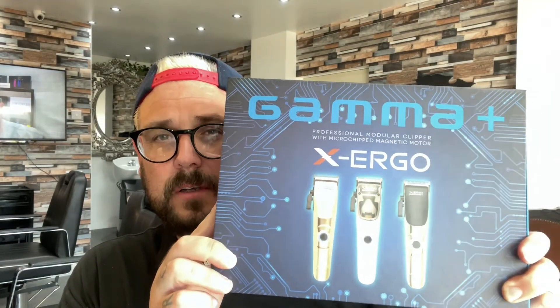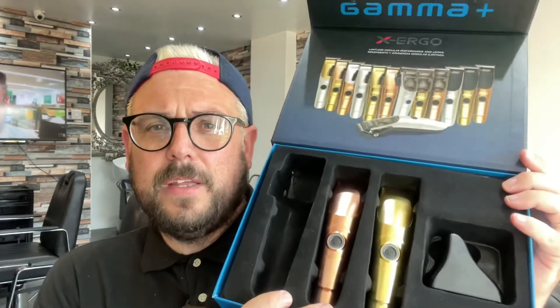Last but not least is the Gamma X Ergo. Let's have a look and see what we get in here. It's all nicely packed. There's the X Ergo — it has the nine volt motor in this one, but it's still really quiet, really nice. I do like the casing on this. I'm partial to a blue neon light, so that's nice. And you get the gold finish. I do like these because they're actually matte this time, not shiny — so you've got the matte effect.